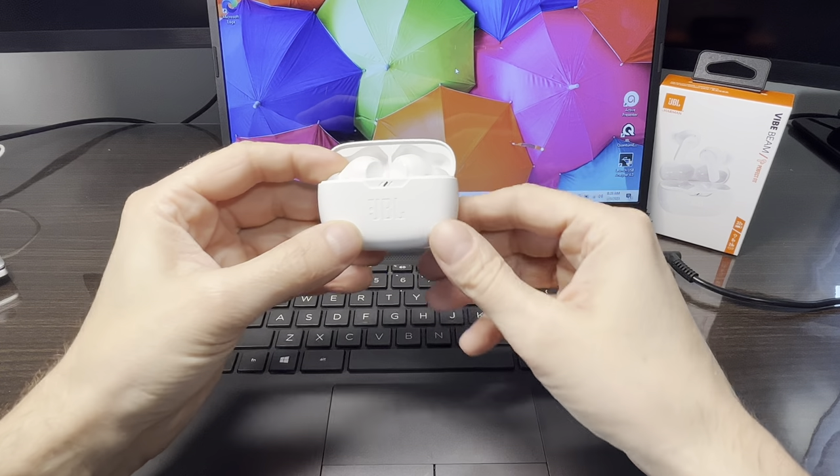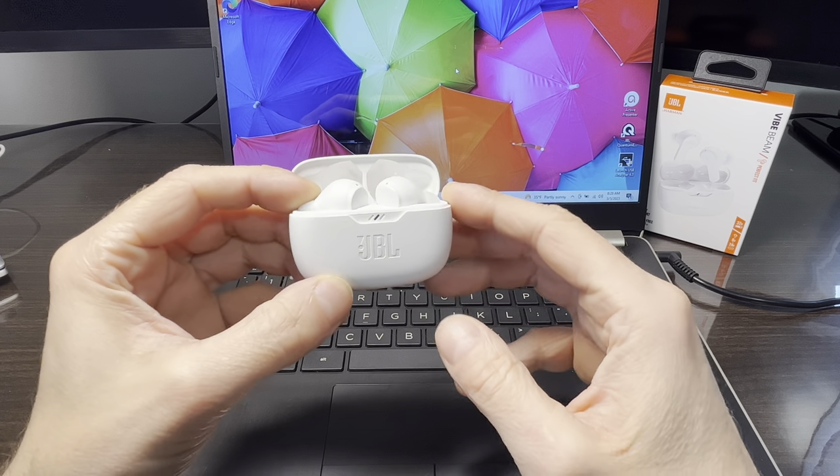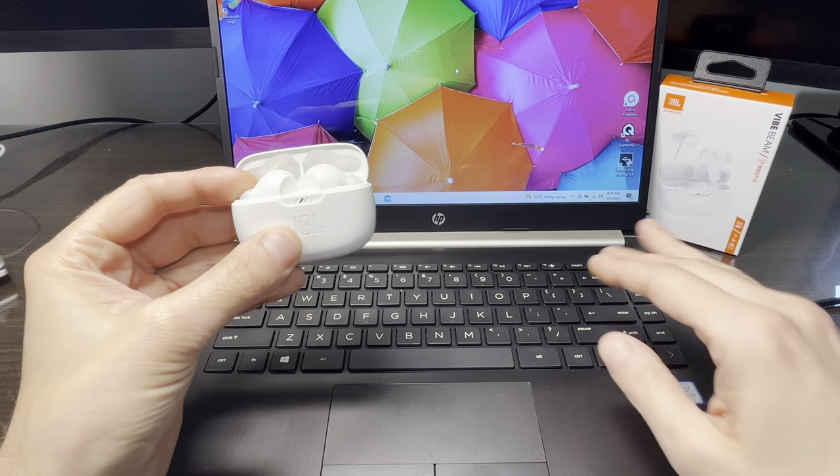We have here the JBL Vibe Beam, and in this video we want to explain how to pair these wireless earbuds to your Windows computer. The first thing we have to do is activate the Bluetooth pairing mode on the earbuds.